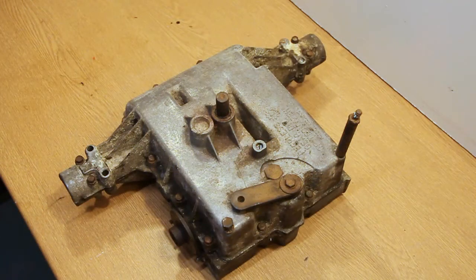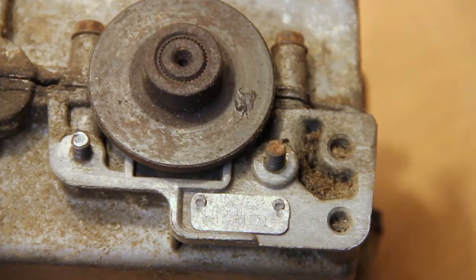In this video we're going to be opening up and inspecting this Peerless gearbox. If you've got a gearbox similar to this and want to know for definite what model number it actually is, you should be able to find a plate on the side of it somewhere.